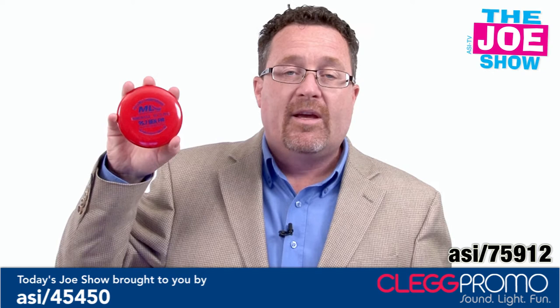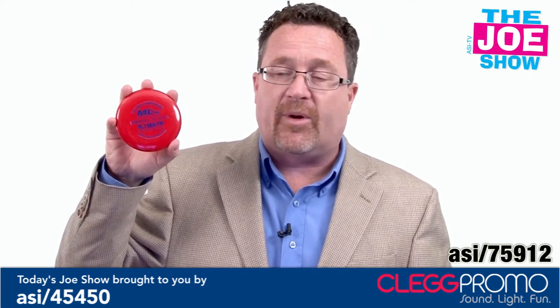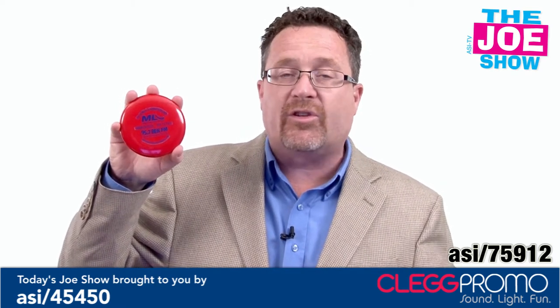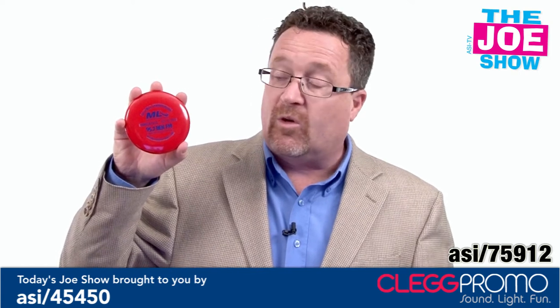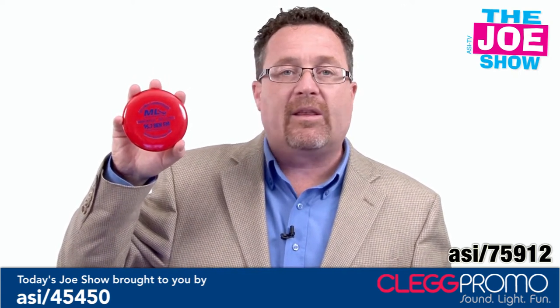This is a mini disc, fashioned out of one of those golf discs that people play disc golf with. What I like about this — it makes a great little product for a giveaway. This was actually used in Philadelphia for an ultimate Frisbee tournament. People who come can have this thrown to them by any of the sponsors.